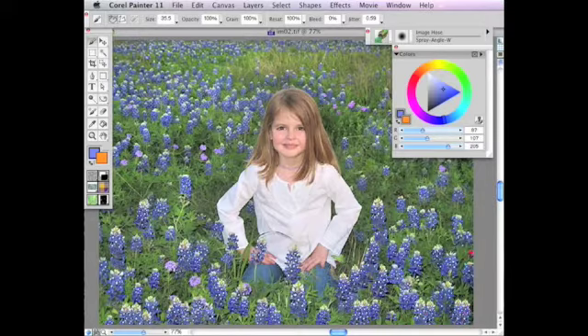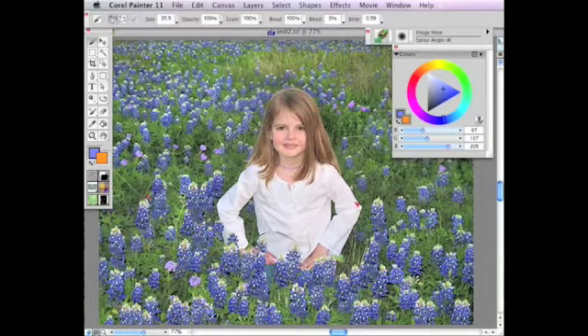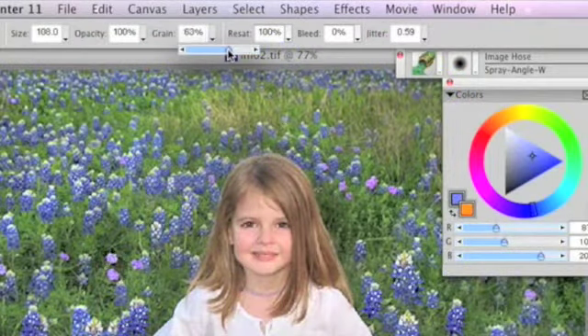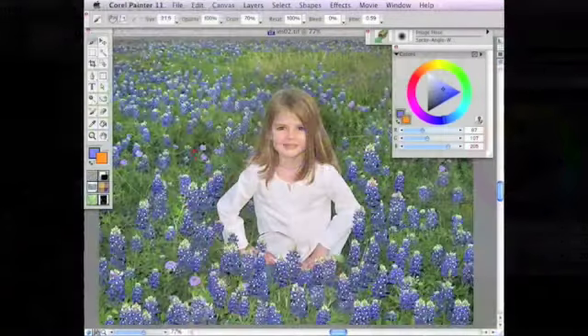This is an example from my book, Painting for Photographers. I increased the bluebell population in this photo by creating an image hose nozzle and painting. I adjusted the grain slider and painted in the background to create the illusion of bluebells in the distance.